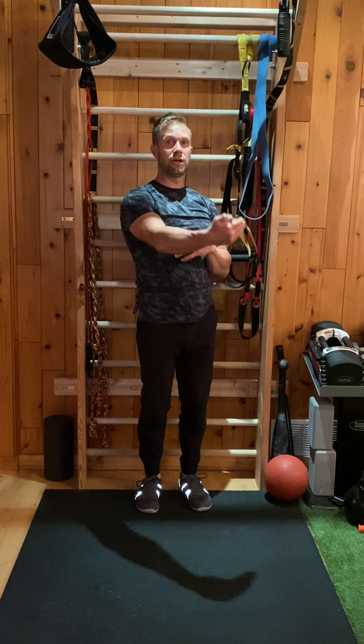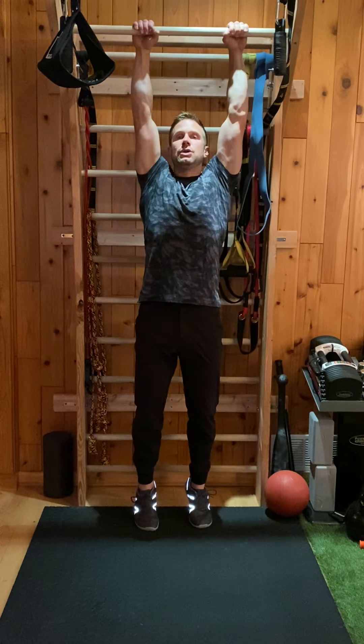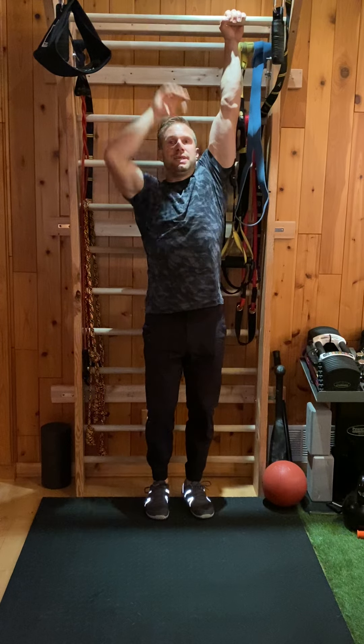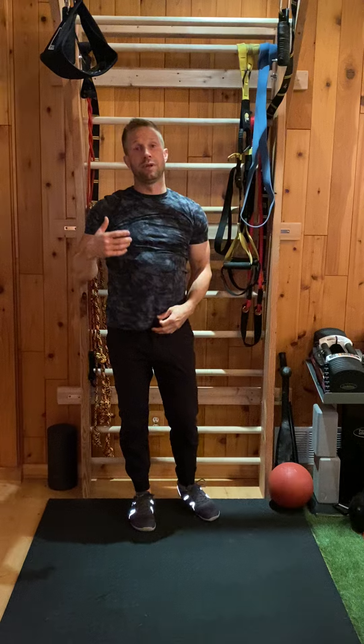As we become stronger and we're able to stretch out our time, we can move into passive hangs. That's where I'm actually going to let my shoulders come up towards my ears. We get a lot more stretch in there, though if you're not as strong, you put yourself in a more volatile position.